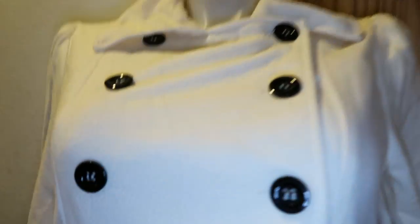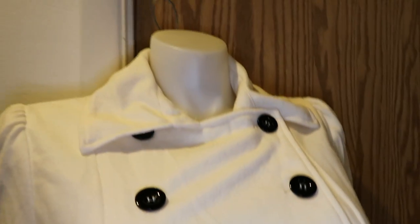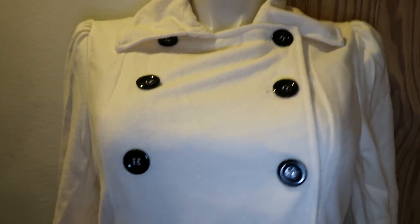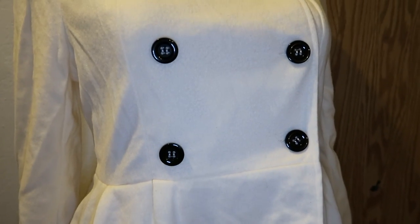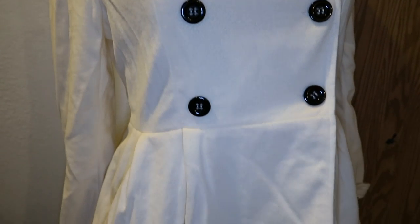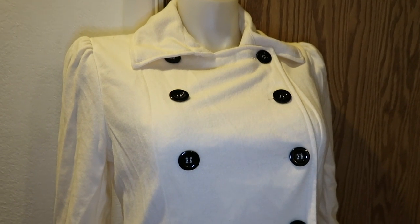It came in the mail dirty, all wrinkly, and the pockets were not in the same place — they make the line mess up. When I tried it on it didn't fit whatsoever, even though I had measured myself correctly because I'm a seamstress. So I'm gonna take my seam ripper, tear apart the whole thing, and make my own coat so it actually fits me and looks nice.